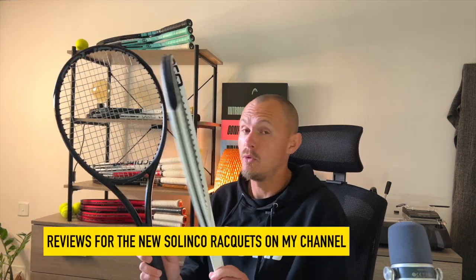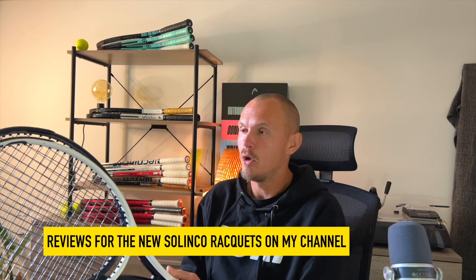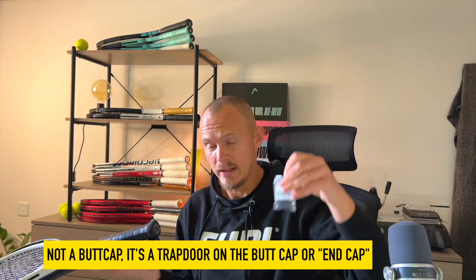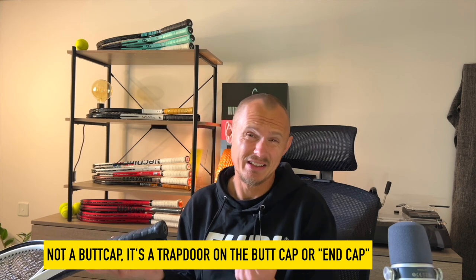Another interesting tool I received — not this racket, since I reviewed that one already — relates to two new interesting rackets from Solinco. If you want more weight added to the handle of Solinco rackets, they now have a 10-gram butt cap that you can replace to get some more weight. This is not a unique idea — Donnay has done it, Head has done it in the past — but it's not so widely used anymore, and I definitely think it should be from pretty much all brands, because if you want to add weight to the handle in an easy way, this is perhaps as easy as it gets.